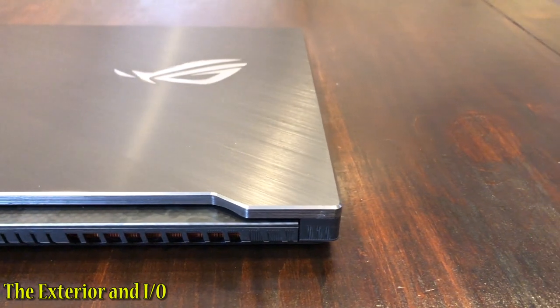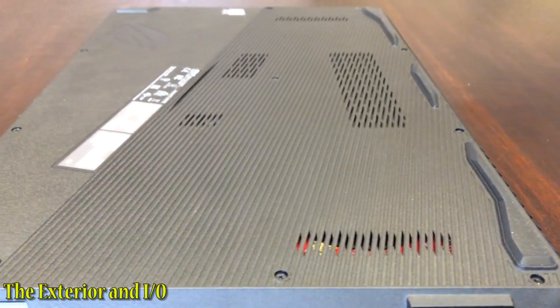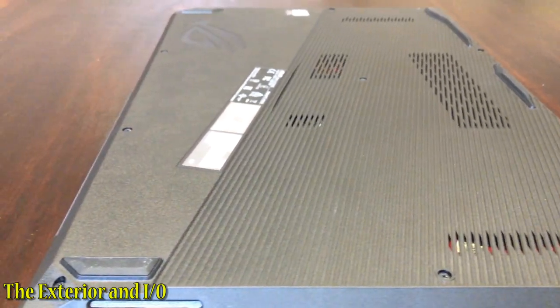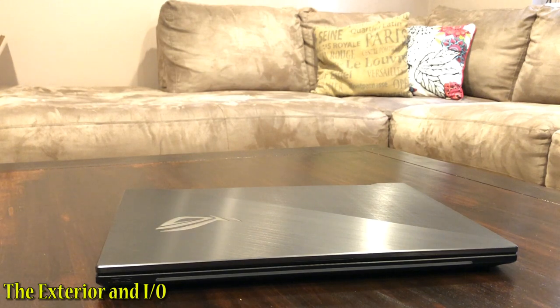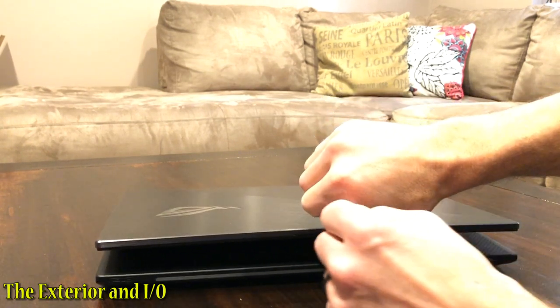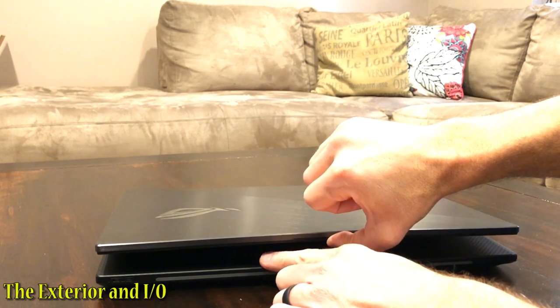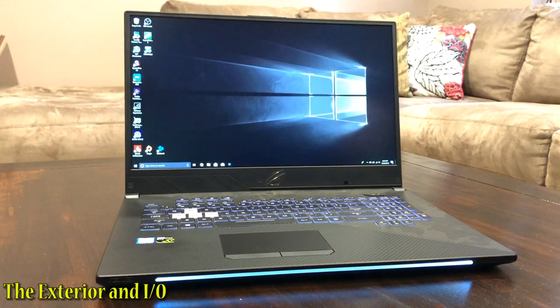Decent-sized rubber feet in the rear, slightly smaller on the front, and for how good this chassis cools, I will surprise how little ventilation we have on the bottom. And can this be opened up with one thumb? Nope. Shame, shame, Asus. This hinge mechanism is incredibly stiff, but the chassis comes to life very quickly, so I can appreciate that.